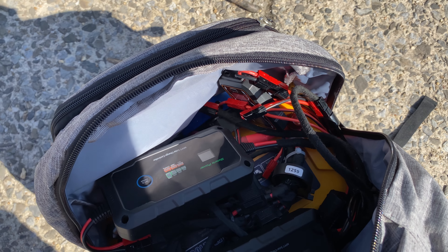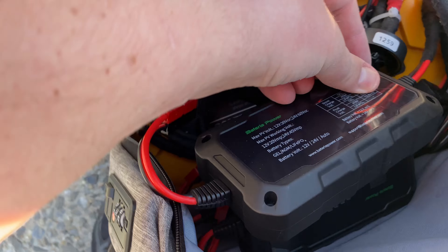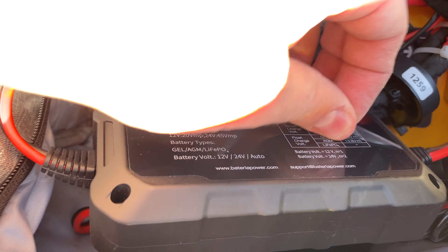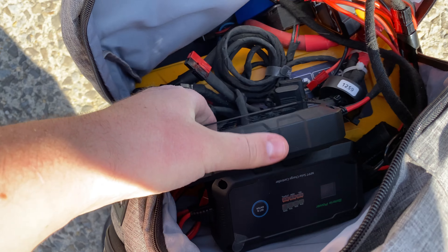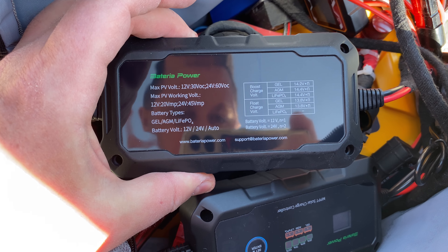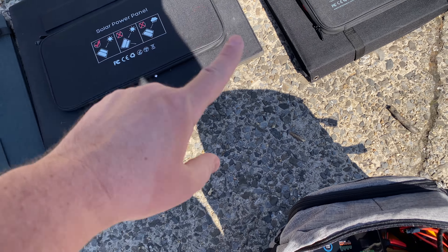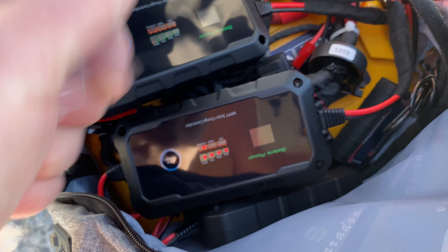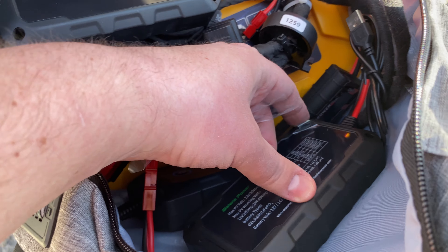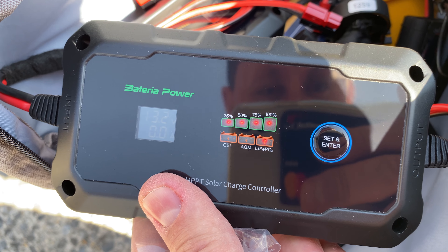This is the charge controller we're using — let me peel the sticker off, oh yeah that feels good! The back shows it supports 12 and 24 volt. It's set to 12 volts. The maximum open circuit voltage it can take is 30 volts, and none of these panels exceed that — this one is probably around 25 volts.